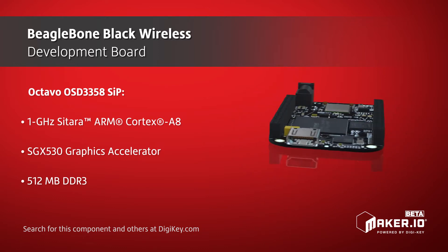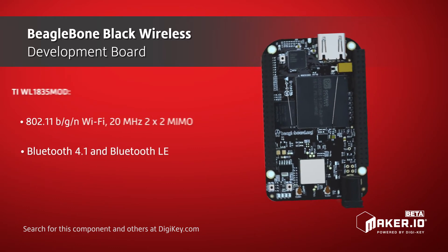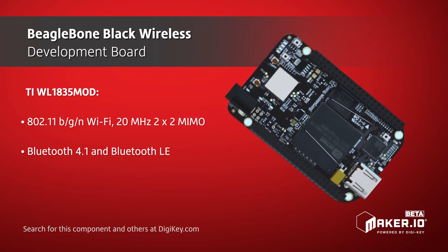The board also includes the Octavo OSD3358 system in package, which integrates the TI Sitara AM3358, as well as a TI PMIC and LDO.